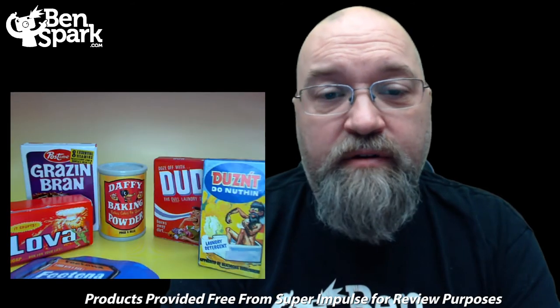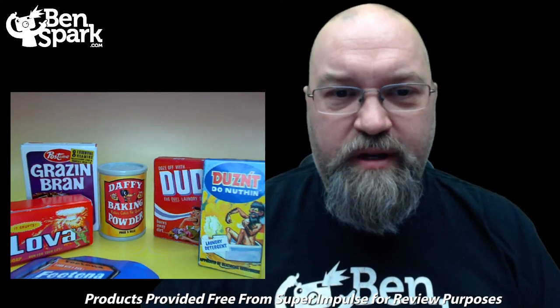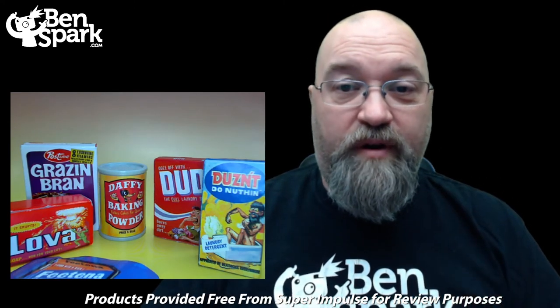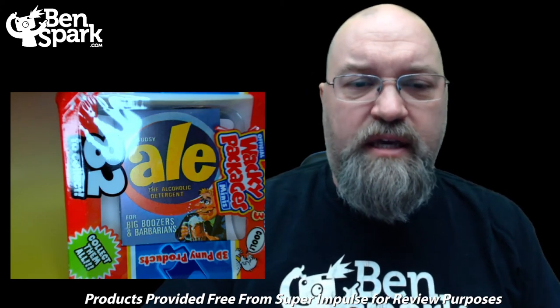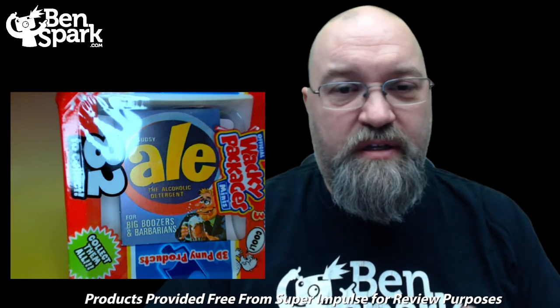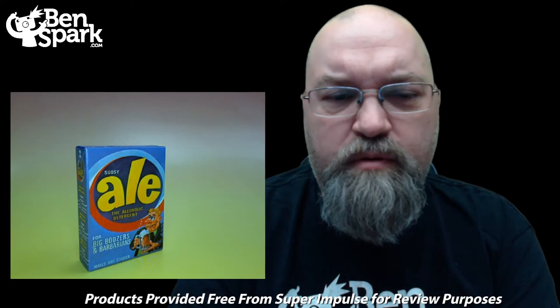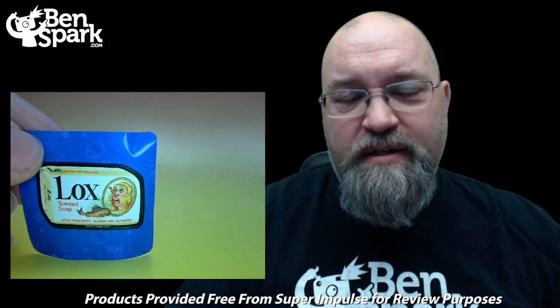Our second container contained six different things — even more products found. It's time now to open our last package. Apparently this series has a lot of detergents and soaps, because we have the Sudsy Ale, the alcoholic detergent. A closer look at the Sudsy Ale package — the alcoholic detergent for big boozers and barbarians. It makes dirt stagger.